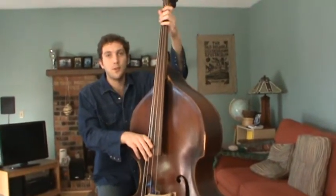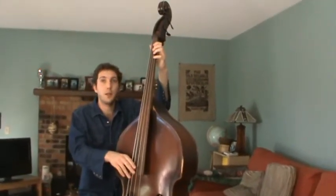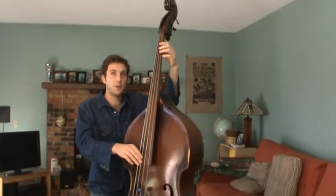Mom, you're already playing these fiddle tunes. Let's say you're playing an A, and you're playing at this tempo — this is something you already know how to do.